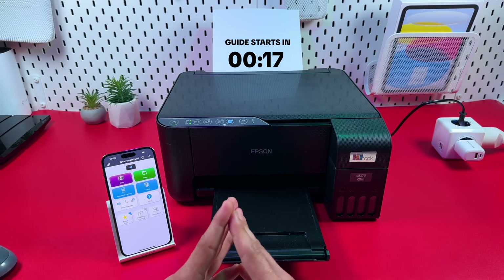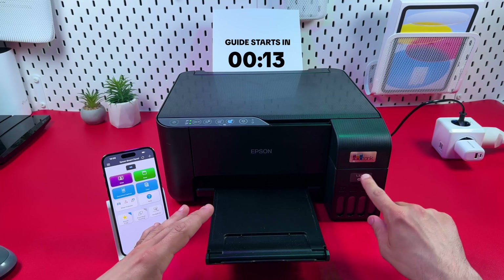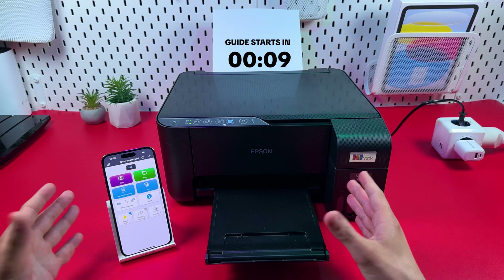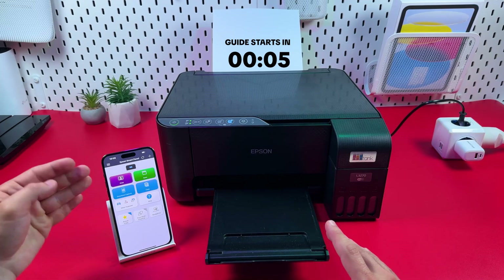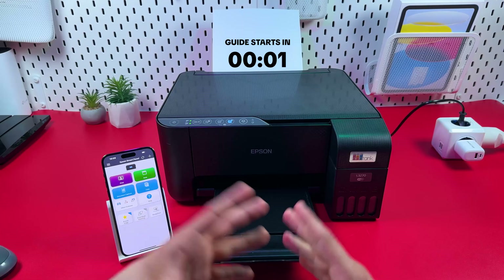Hi everyone! In this video I'm going to show you how to set up Epson Ecotank L3270 multifunctional printer via Wi-Fi direct connection. Also I will show you how to use Epson SmartPanel application to print and scan your documents connected to the printer directly. Let's get into it.